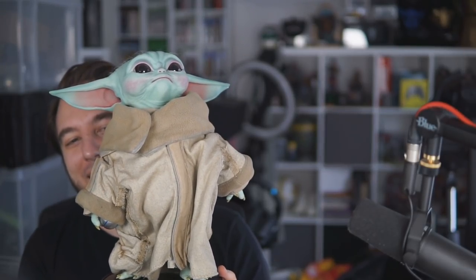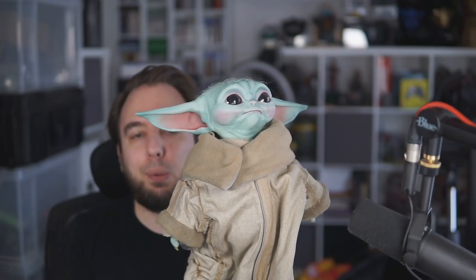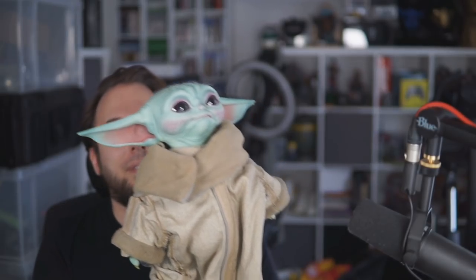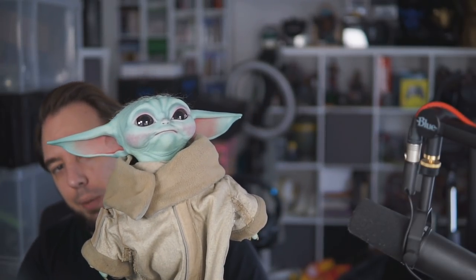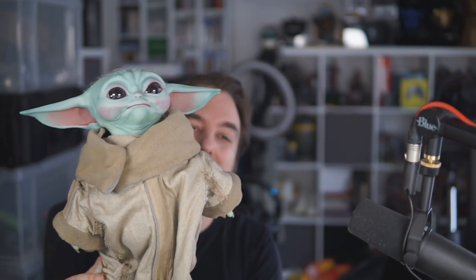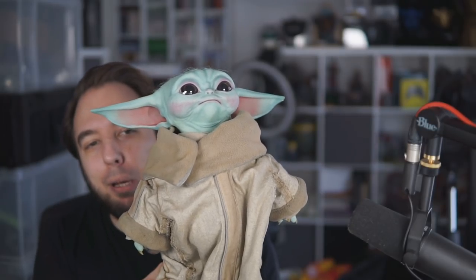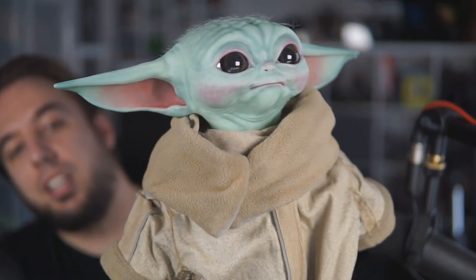I'm so happy right now. The most ridiculous, silly purchase I've ever made, but one of the best at the same time — it really is incredible. Thank you guys for watching. The only negative is he looks up rather than straight ahead, but I guess he always looks up because he's so tiny. Anyway, see you guys soon — hope you enjoyed the unboxing. There is Baby Yoda. See you later!